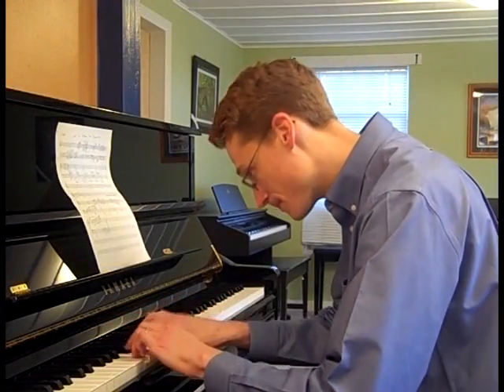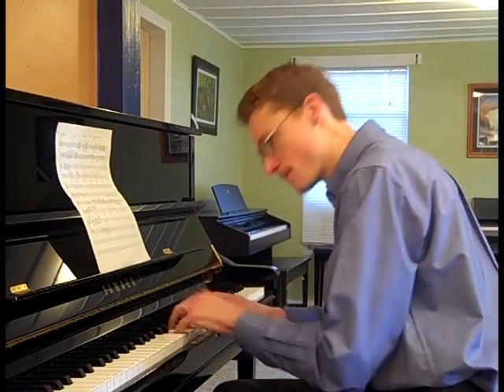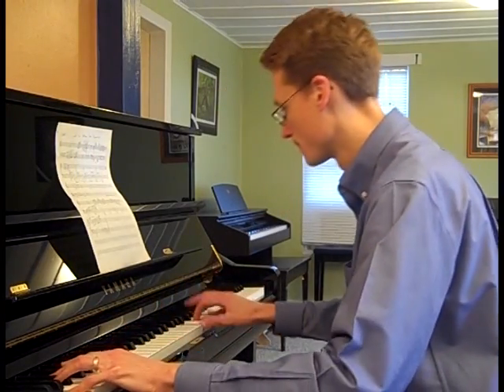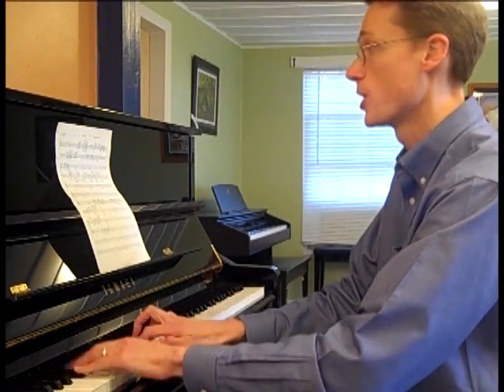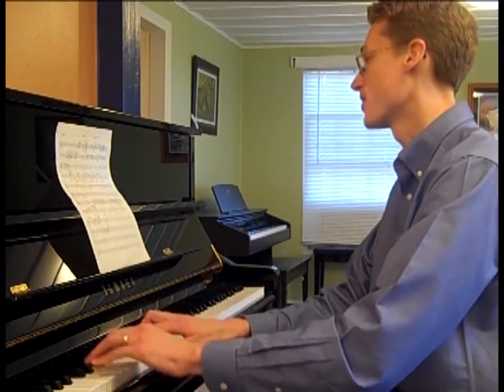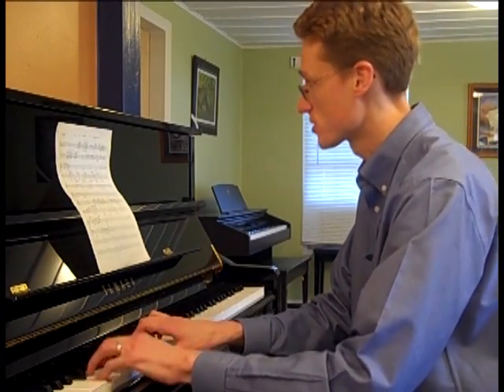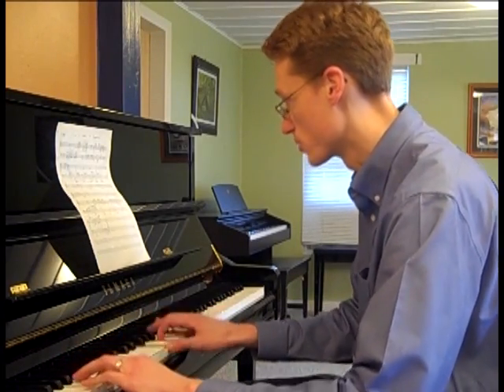If you've heard this song on your listening album, you can sing along with me. Let us chase the squirrel up the hickory, down the hickory, let us chase the squirrel up the hickory tree.